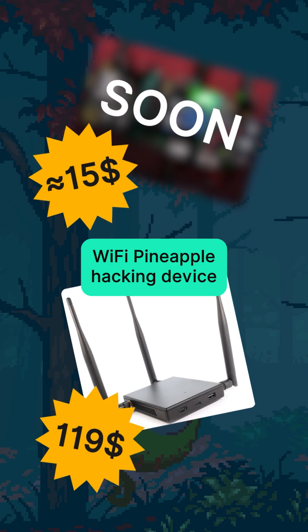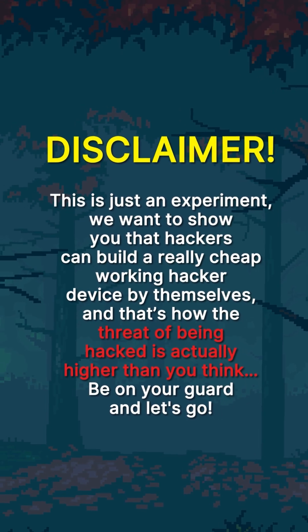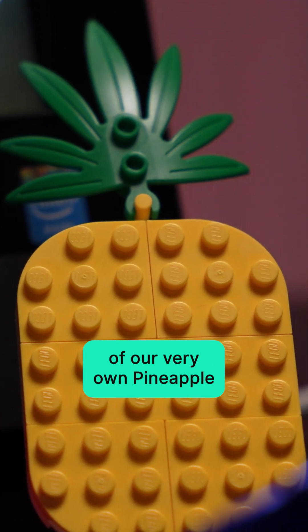We're making our own cheap Wi-Fi pineapple hacking device. Let's use a 3.7 volt lithium battery and a voltage boost board to get a minimal configuration of our very own pineapple.